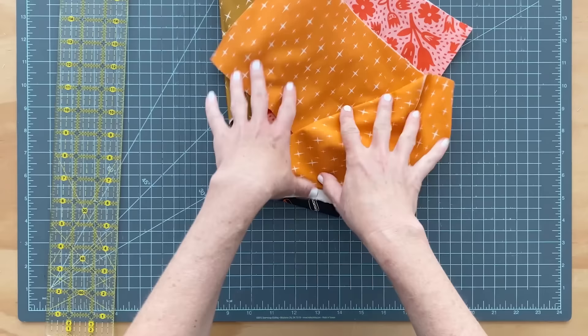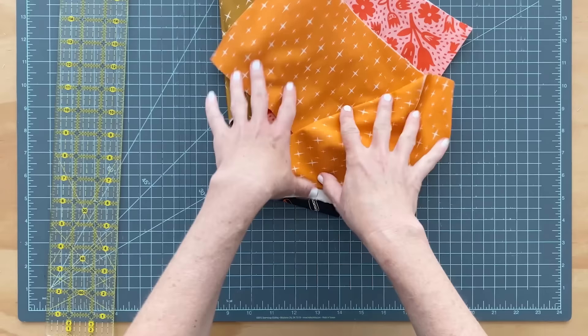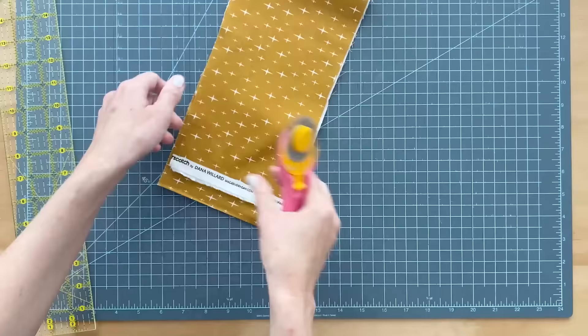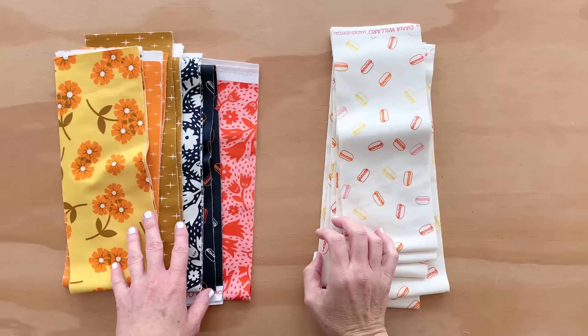Now I'm going to cut the rest of my strips. I have some cute fabrics here from my Butterscotch and Squeeze collection. And the background fabric — I think I'm going to do these hot dogs. I have all of my stripes cut — I have my colorful stripes and my background stripes.